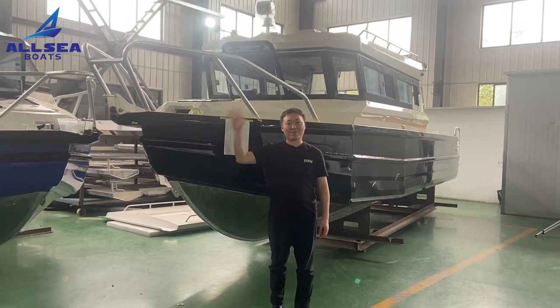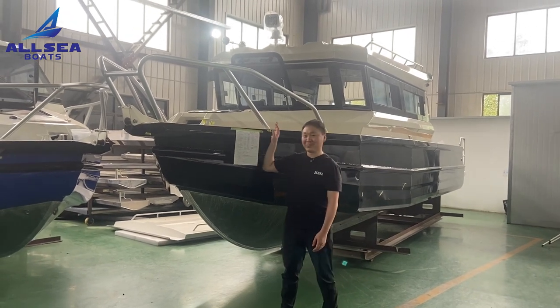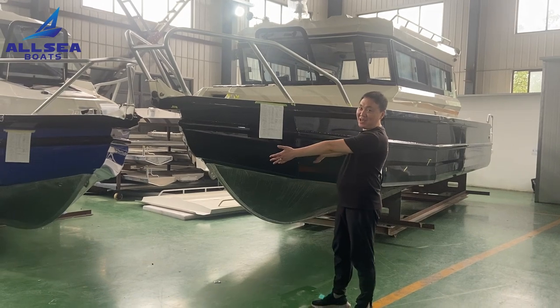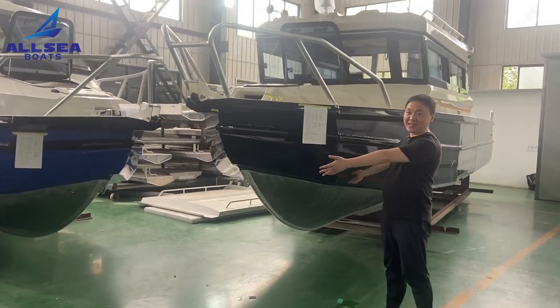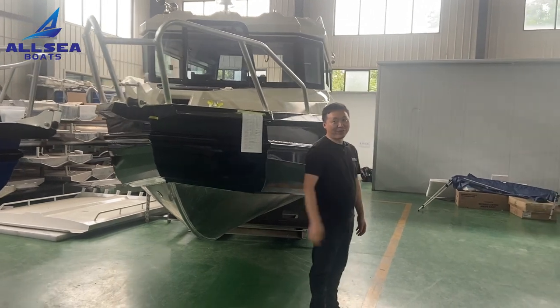Hello everyone, this is Michael from OC Boat. Today I'm very excited to introduce this big one. You might think it is the same as our EZCraft 750, but when you look at the side, you will find a difference.